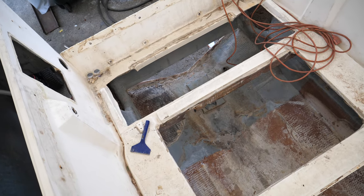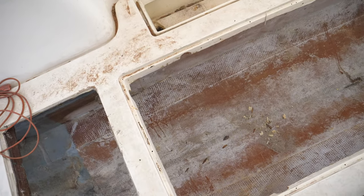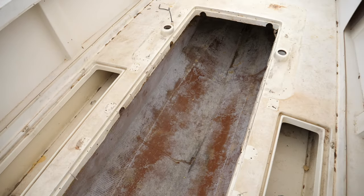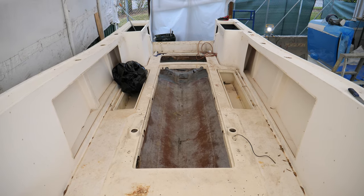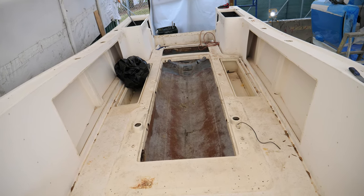The stringers in this boat are in great condition. We don't have any reason to cut the stringers open — no cracking. As we go through the boat, we're looking for any problem areas, and when we find them, we'll address them now. Even though it's pretty much bulletproof from the factory and has lasted 30 years on the water, we're going to make sure it can last 40 years going forward.